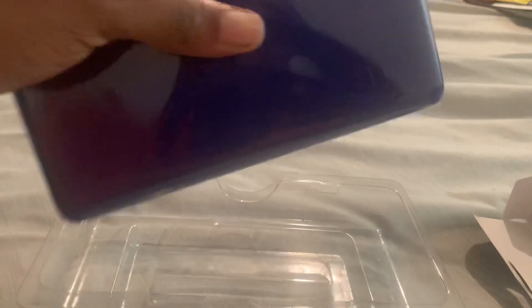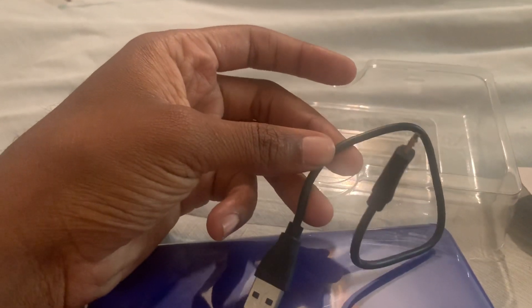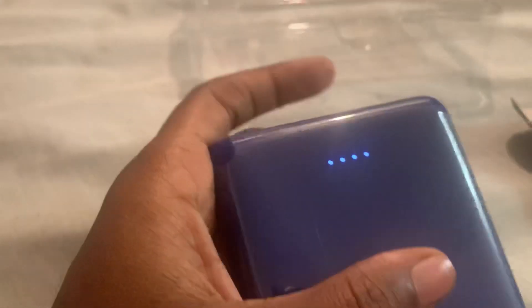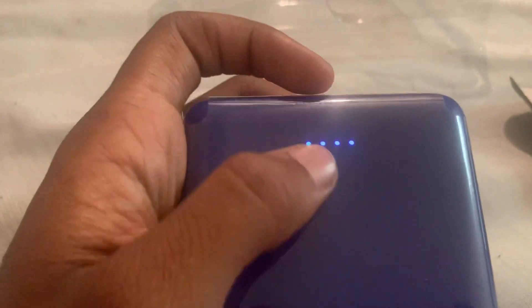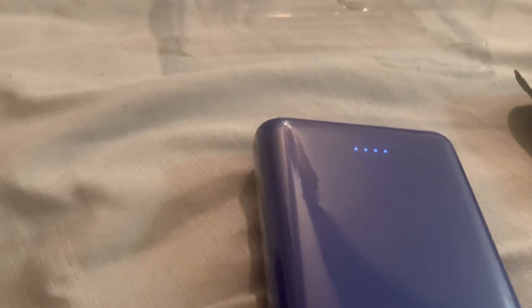The one I've been using is the same one. When you get it, it comes with a little cable under here for charging. Now I don't know why they started including these dinky cables nowadays — I guess to save money. There's a button on the side that lets you see how much charge is on it. Whenever you get these, they only come with two dots, so they're only halfway charged.